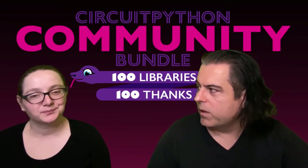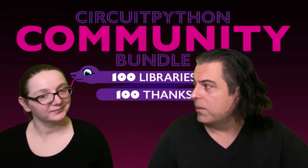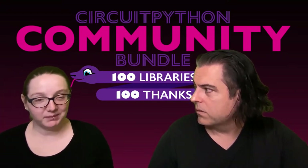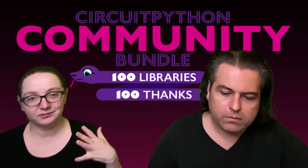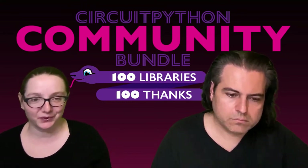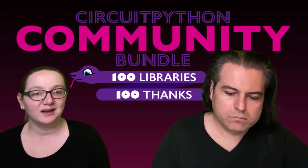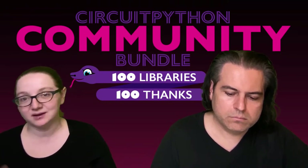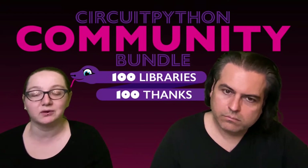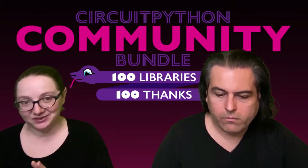So what are the community bundles? We have the main Adafruit bundle — that's the bundle that Adafruit employees, engineers, and people that Adafruit pays write libraries for, mostly for our designs. It allows us to support our hardware, and we maintain them, keep them up to date, close PRs and issues. Then there are people who write libraries for CircuitPython that will work through Blinka with any Linux computer or even a desktop computer through a USB-to-GPIO converter. So you write the library once and it runs everywhere that CircuitPython or CPython will run.